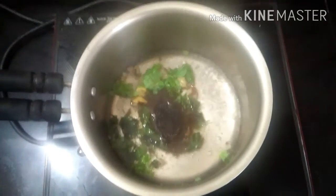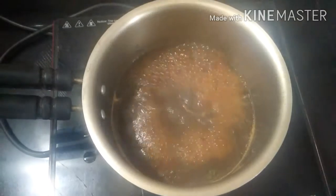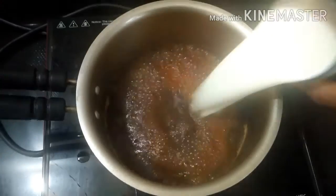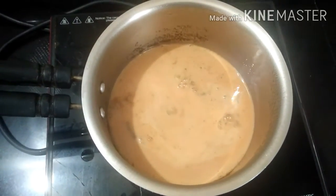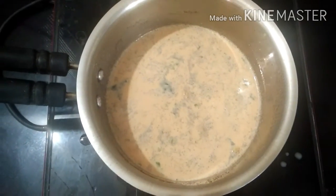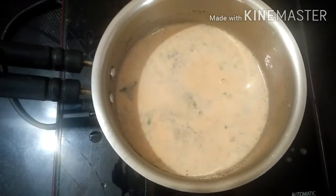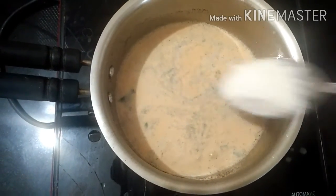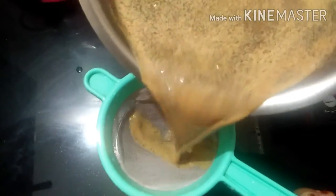I want to mix it in the whole way. Take a glass of gold. I will mix it in 3 glasses. I will add this glass of gold. Now, add 50g to this. We will add 100g to this, it will make 50g to this. Now we want to mix it. I will mix it in 50g.